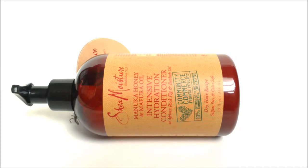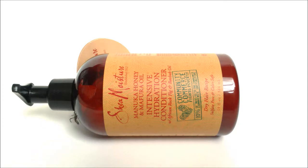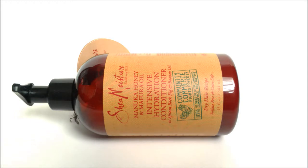I found this at Target, and I believe you can find at least three other products from the Manuka Honey and Mafura Oil line at certain Target stores. I'm not sure if you can find them at Walgreens — if you can, please let me know. I believe this conditioner is $9.99, and it might be a little lower if you get it on sale.